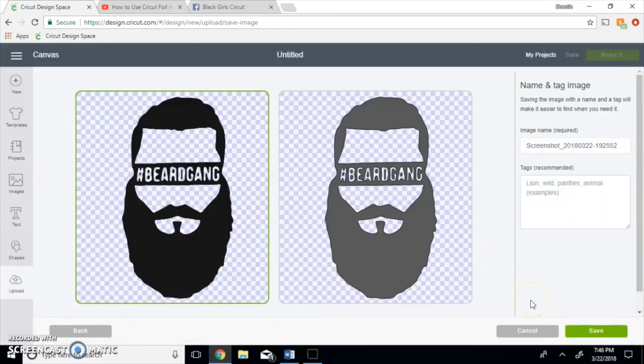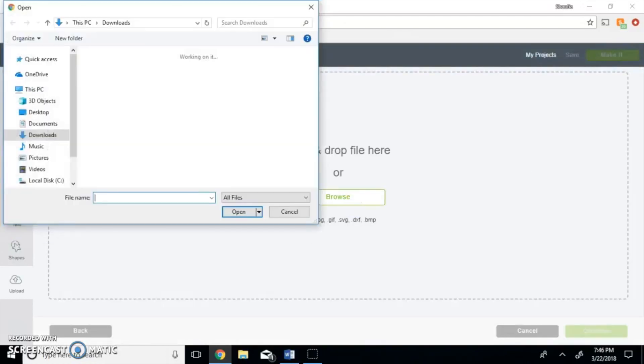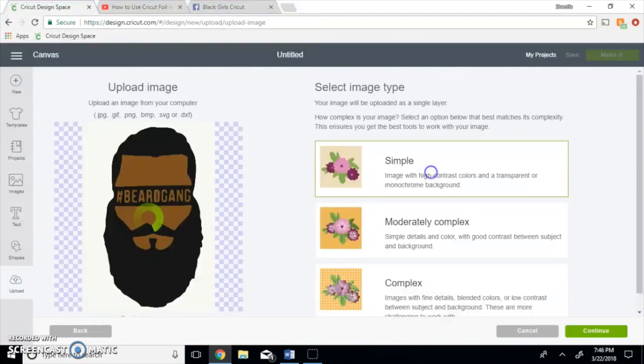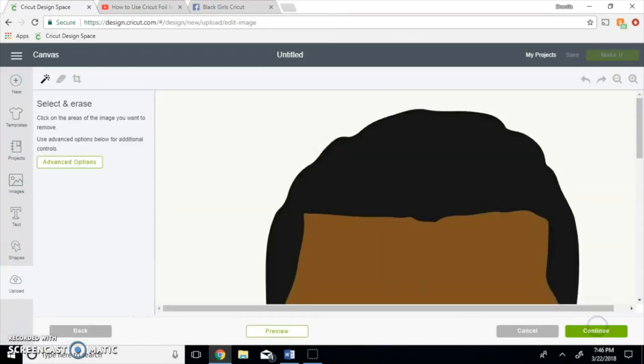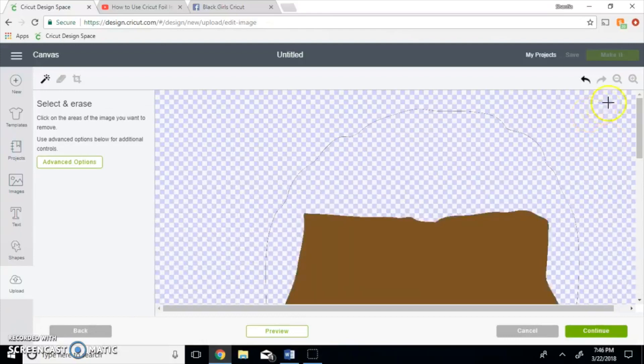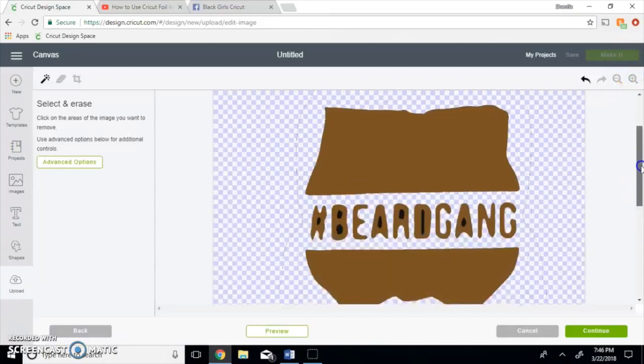Continue, and we're going to upload this as a print and cut, as you guys will see. I already uploaded it fully and I'm going to do this one more time so you guys can get a better understanding. Browse, click it open, simple, continue. And this time we're going to take away the black — as you can see there's still a black outline and there's black inside the circles.